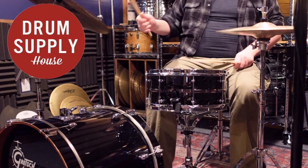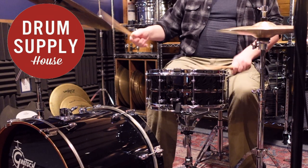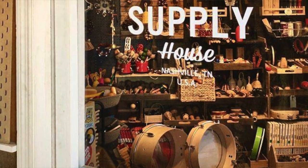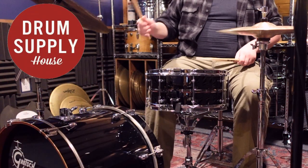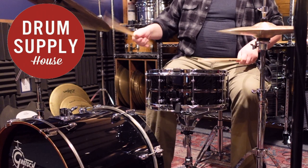When you compare this to a real Black Beauty, you're looking at a fraction of the price for a similar result. I'm also partial to smaller companies and the concept of DIY, so this drum appeals to me in that way. If you have the chance to work with Andy at Drum Supply House, I would highly recommend it. He's a stand-up guy, and especially in the current times we're in, it's important to help local shops like this.